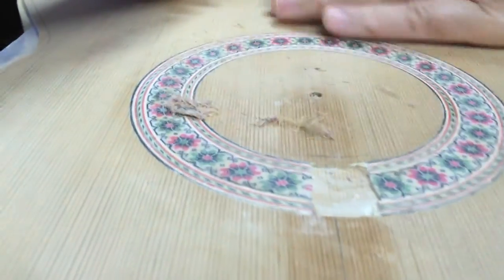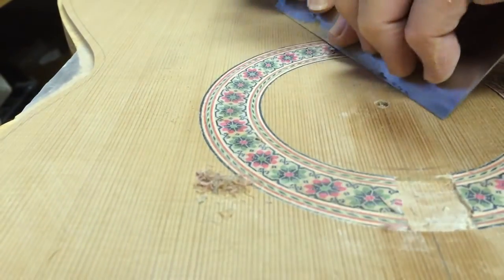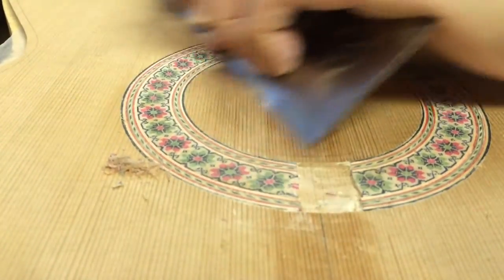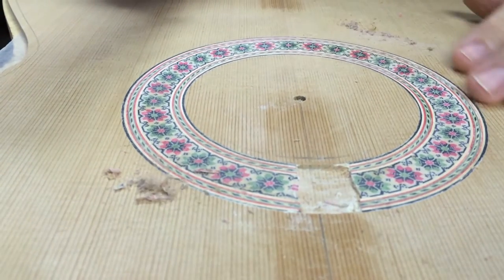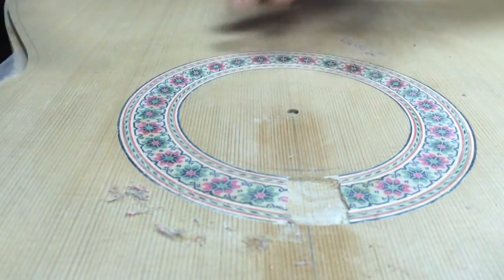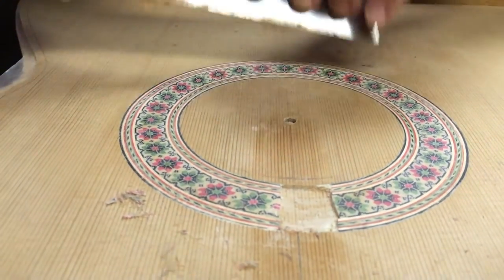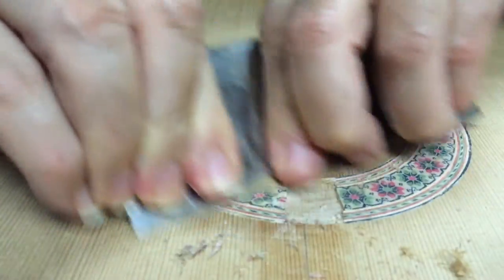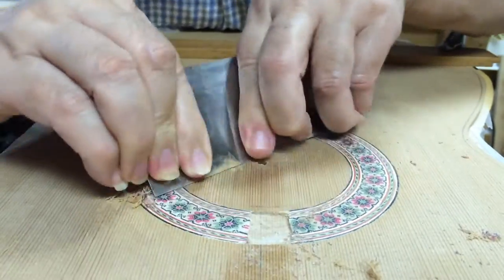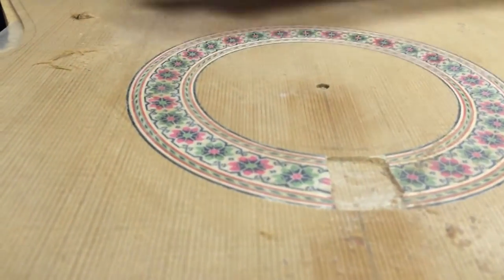See, it's coming out and smoothing out the area. It's starting to come out — just a few little places where the rosette is below the top wood. But when I run it through the sander, it'll flush out the rosette with the top. See, it's cleaning up real nice and it looks like everything is going to be completely flush.